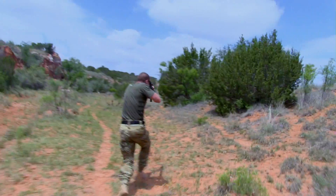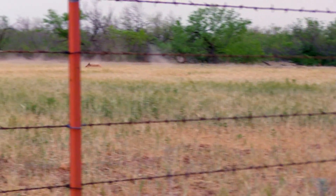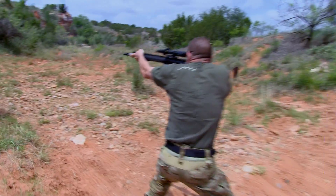You can't do a tactical hog hunt without some tactical guns. So you want to go hunt pigs — multiple targets, moving targets — why wouldn't you want a competition rifle for that?